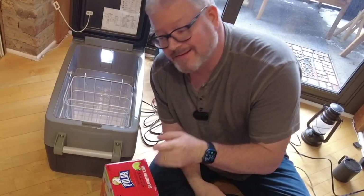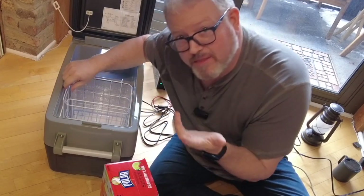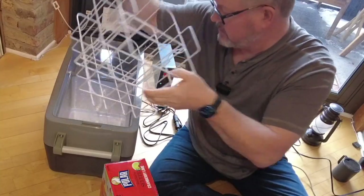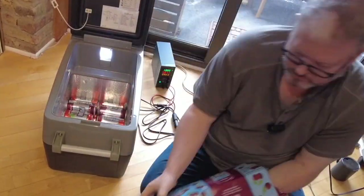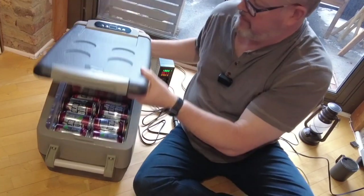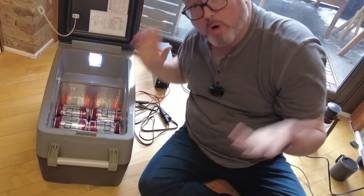So let's do the can test — how many cans can I actually fit in this thing? For maximum canage, you're going to want to take out the basket, which is not a big deal. Alright, that's 24 cans and there's plenty of space left. Let's get more cans.